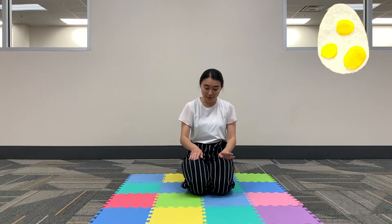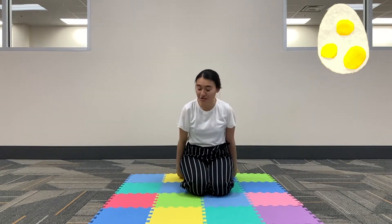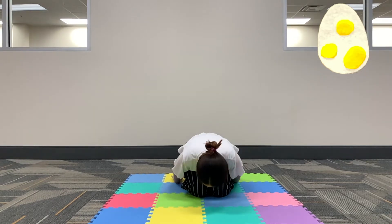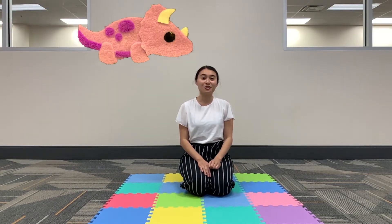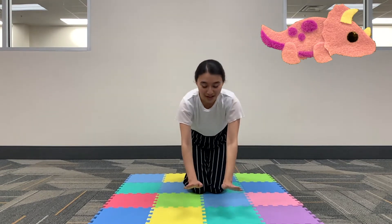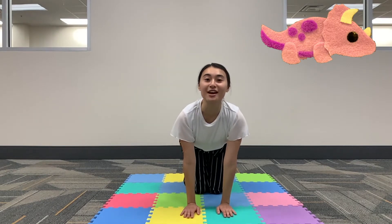Now for our first pose it's going to be the dino egg. So you're going to want to sit on your knees like this. Drape both your arms behind your back and gently place your forehead on the floor in front of you. Now for our second pose it's the Triceratops. So you're going to want to get on your knees and place both your hands in front of you like this. Arch your back and stretch your head forward.